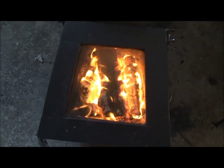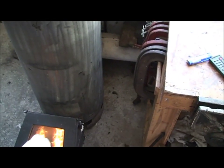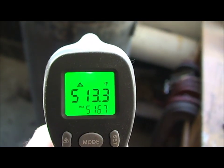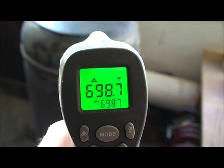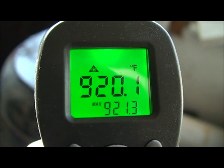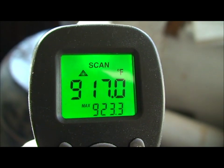On the infrared we've got at the bottom of the stove around 400 to 500 degrees. As we rise up the stove the temperatures start increasing somewhat, and the maximum temperature on the top is getting to 999 - just over 900 degrees Fahrenheit, around 920. I have had it slightly higher than that - I think I had it up to a thousand degrees Fahrenheit.